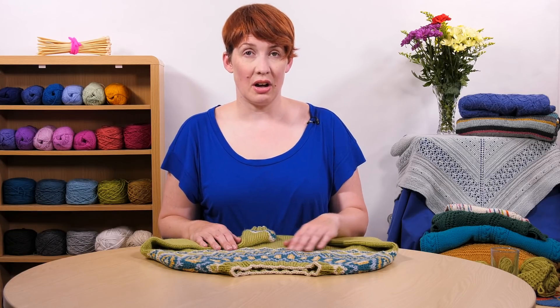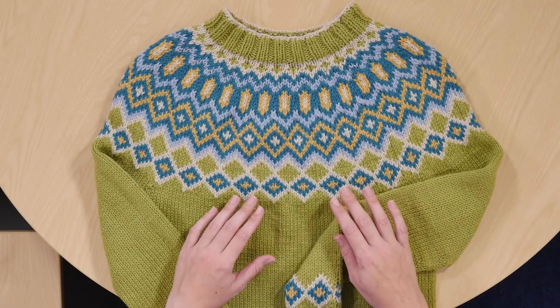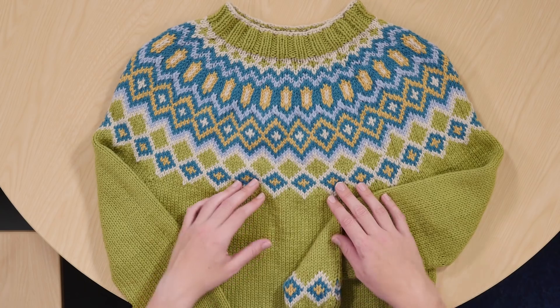It's knitted entirely in the round so you will need circular needles for it and also double pointed needles for the sleeves. It's made in an Aran weight yarn which is quite nice and thick so it knits up quite quickly.